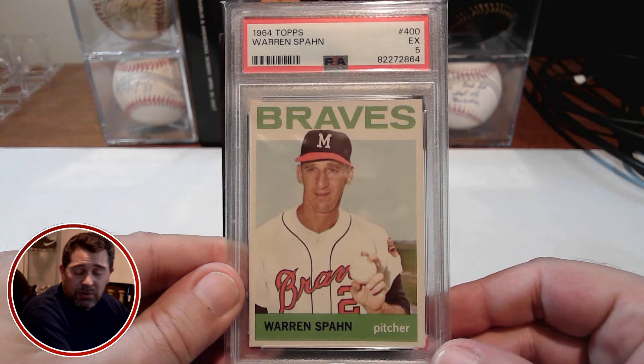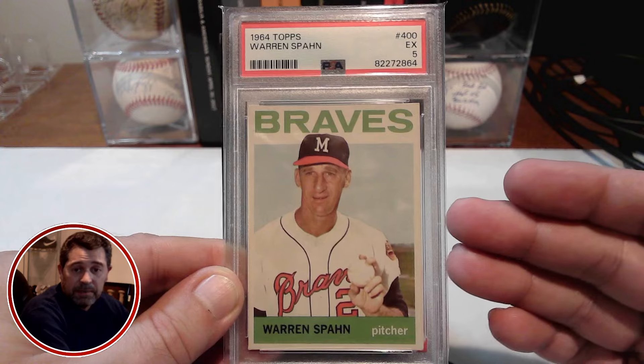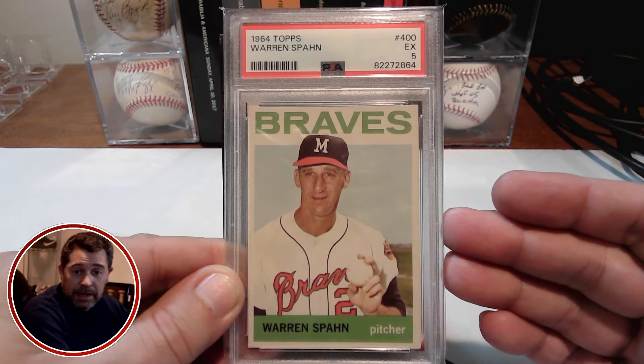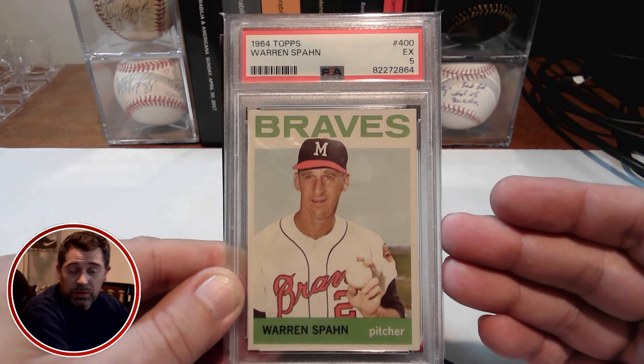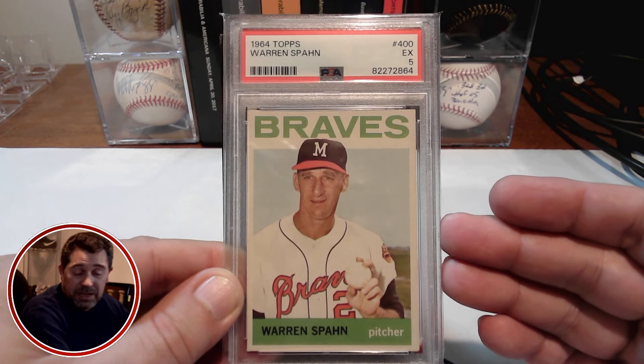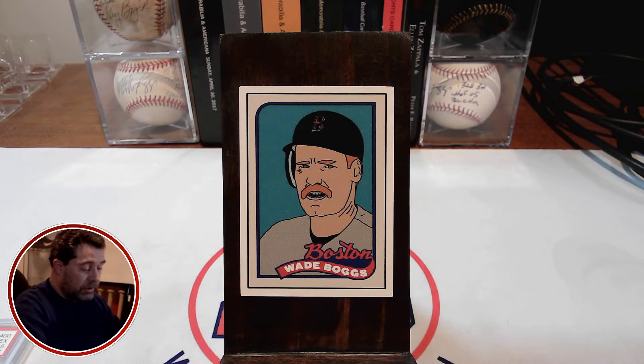Now, before I get into all the numbers behind this purchase, and the 17 cards I have picked up, I thought I would show off some of the other 64 Topps cards that I have in my collection. I don't have a whole lot, but thought I would just show them off really quickly here.